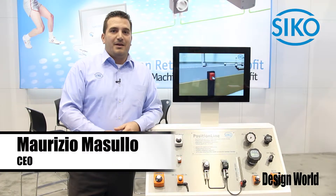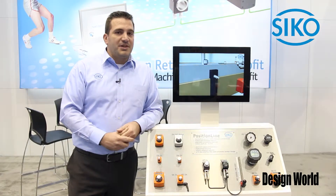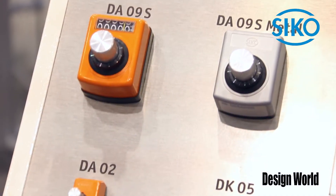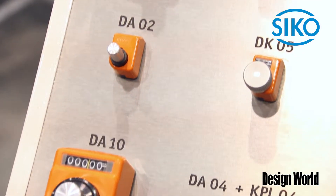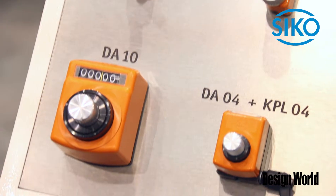We're here at the PAG Expo 2014. My name is Maurizio Masullo. It features products from Seco. Everybody knows us for our mechanical products, the DAs. We got some new products here on our booth, and we got them on some of the machines here at the show.